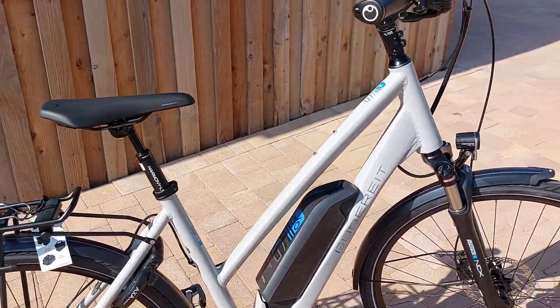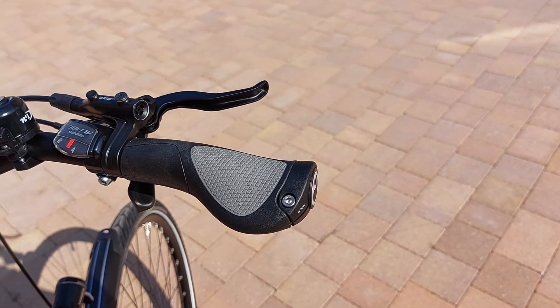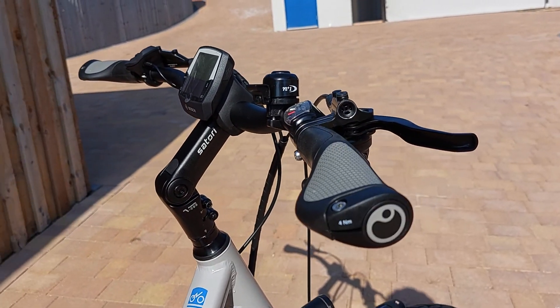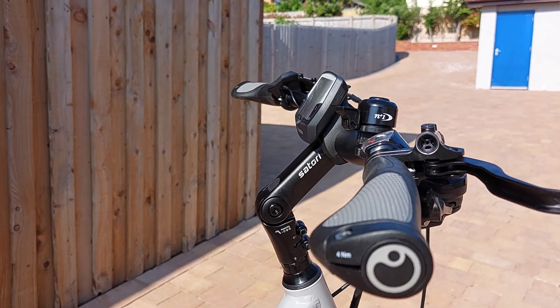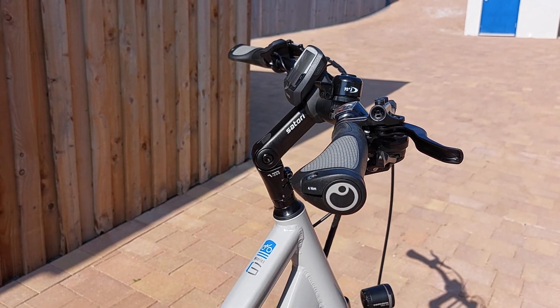On the handlebars here, these are the Ergon grips — they're very, very comfortable. And you can actually, if you look here, take this little bit off and put a wing mirror on it.